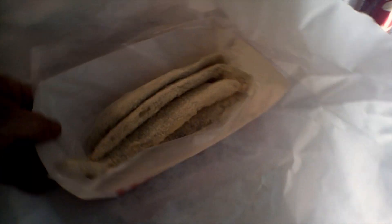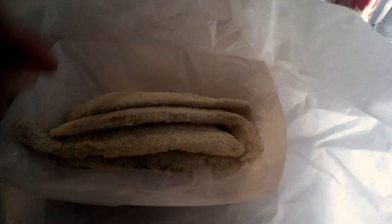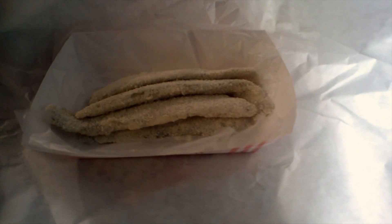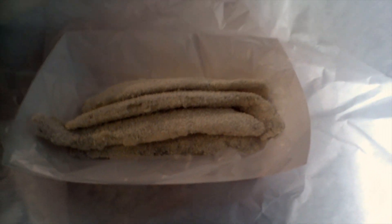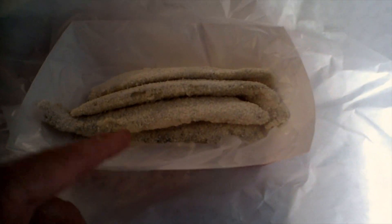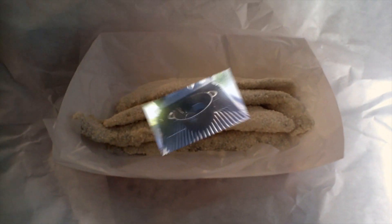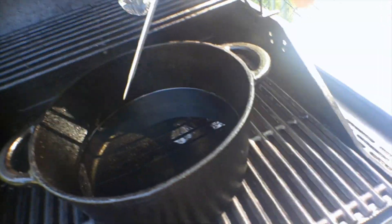This is without a doubt the finest freshwater white fish on the planet — this is Lake Erie perch. This comes from Hillmax fish market in Ashtabula. They pre-clean it for you, they'll cook it for you if you want, but I like to cook it myself. This is world-famous, the best tasting perch in the world, and this is how we're going to cook it.